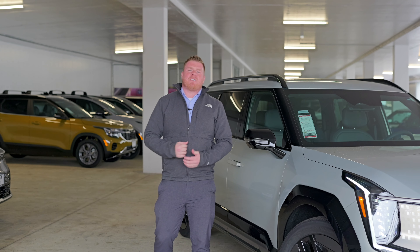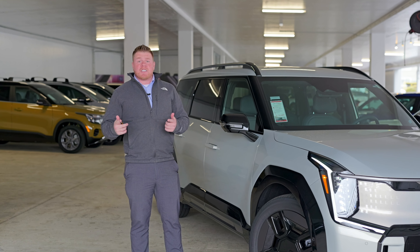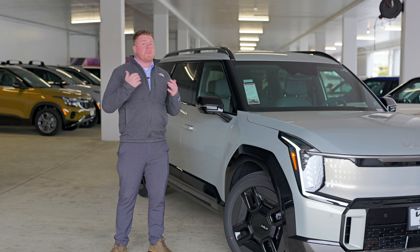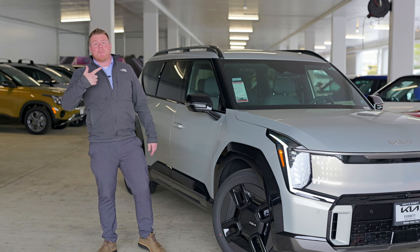Hey guys, my name is Jake with Kia of Everett. First off, congratulations on your new EV9. Today I'm going to show you guys a few features that you may have never been taught or forgot about. Let's check them out.